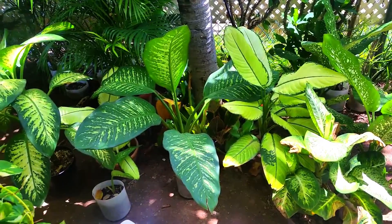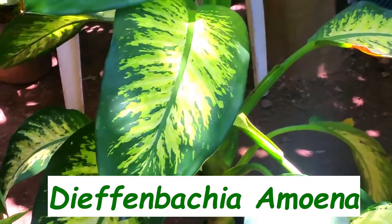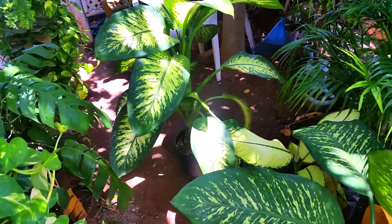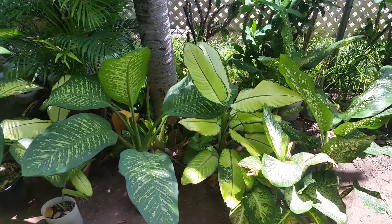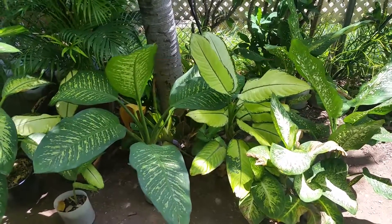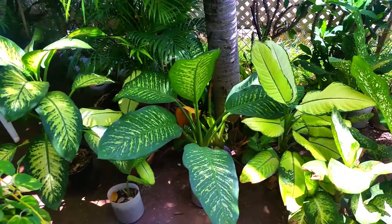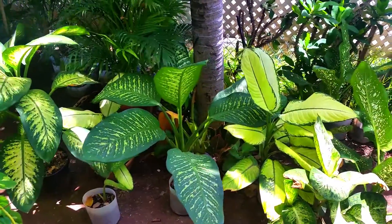For the most part we're going to cover the Dieffenbachia amoena — that's this one right here. We're actually going to look at one that was recently cut and propagated, and we're going to show you some exciting ways to take care of your Dieffenbachia on a daily basis. My videos teach basic concepts of plant care but also provide more innovative techniques using basic supplies already accessible in your backyard. Don't forget to hit the like or subscribe button for more postings.